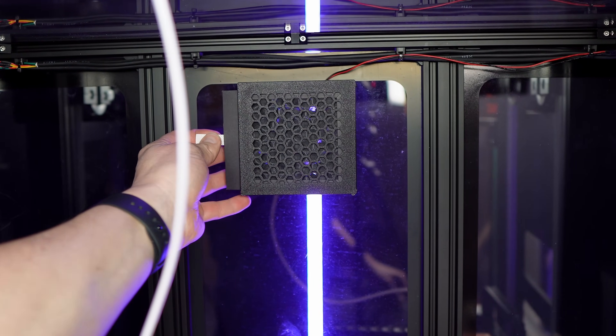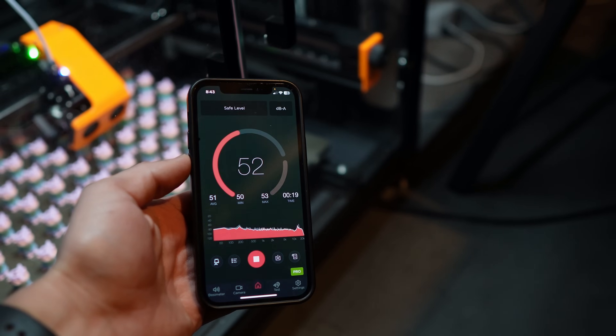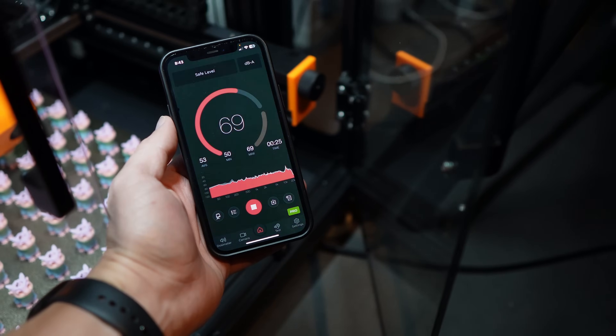Not only is this printer fully enclosed, but it comes with a high-efficiency activated carbon air filter located inside on the back wall. The noise from the fan and the machine when running ranges between 50 and 60 dB, meaning it's quiet enough for office or classroom environments. In fact, I have it sitting right behind me and nobody hears it on calls.